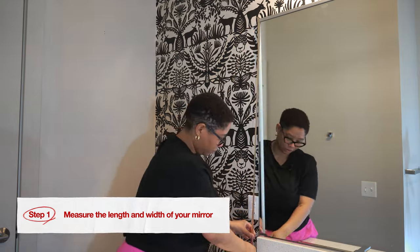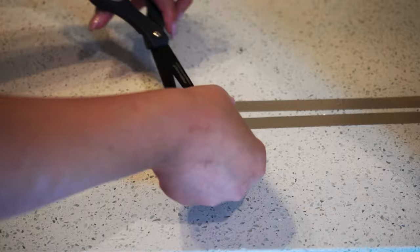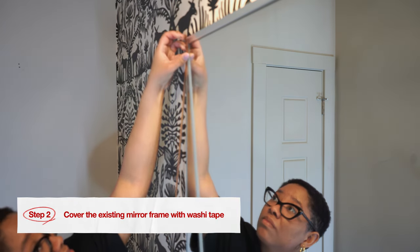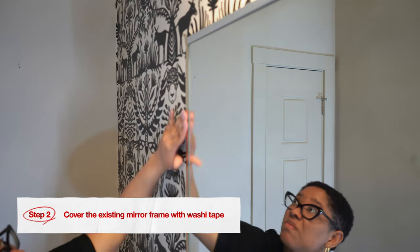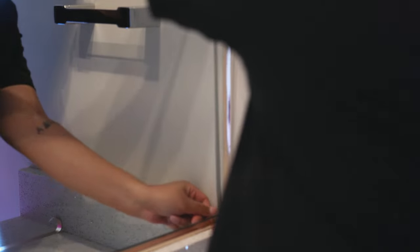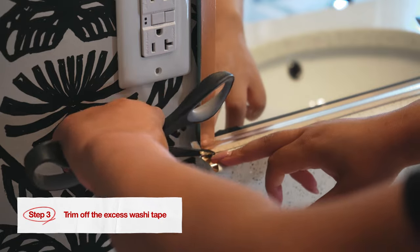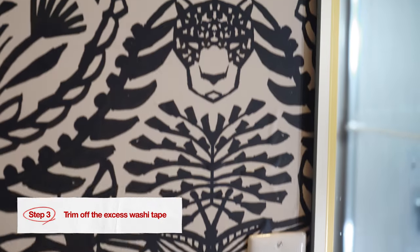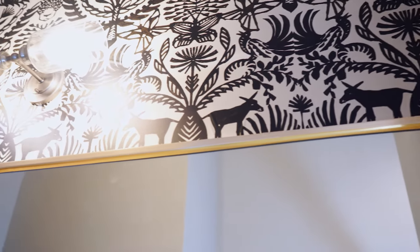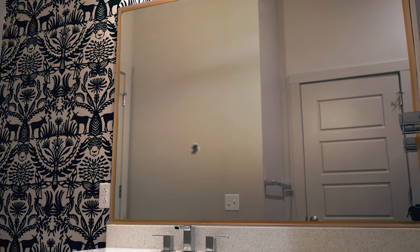Step number one is to measure the length and width of your mirror. You don't need a tape measure — you just want to get a rough idea. Step number two: if you have a mirror with a frame, cover the existing frame with the washi tape. If your mirror is frameless, push the washi tape as close to the edge of the mirror as possible and smooth it out with your finger. Step number three: trim off the excess washi tape. I decided to double up on my tape and use a champagne gold and a vibrant gold so that I got a really great contrast of colors. I love that it just makes the mirror pop on this wall of peel-and-stick wallpaper.